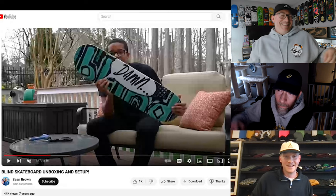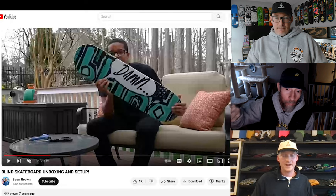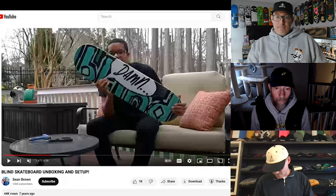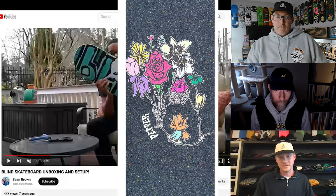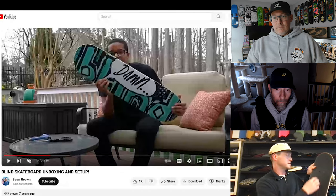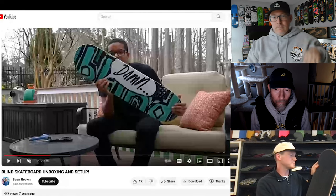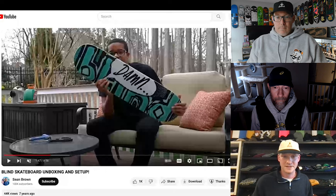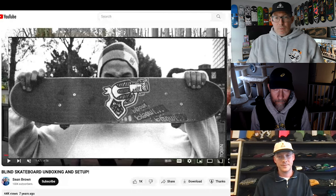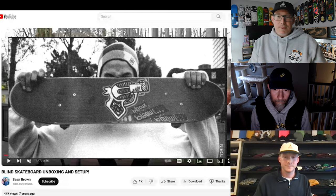Do you get divots in the grip where you see the old holes and the new holes? No — I know exactly what you mean, but I ride Pepper Grip and I've always ridden Mob, so I feel like they're a little thicker. I've never had that problem because even the top sticker on the board used to bug me when you'd get the dust circle between the bolts, but no, I've never had problems with it showing the little holes.